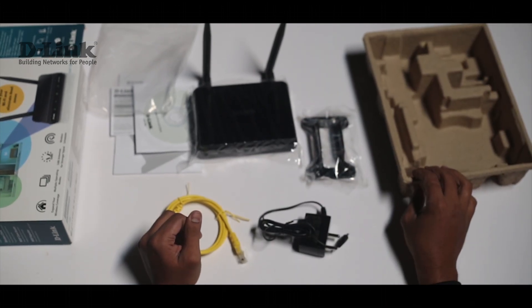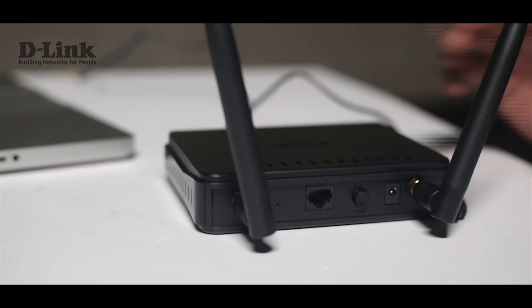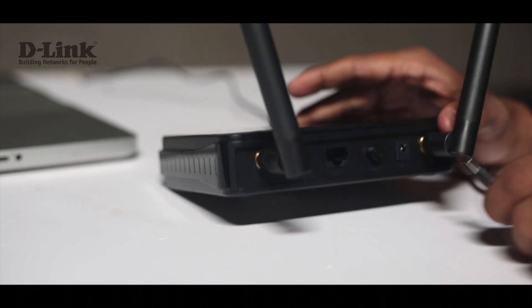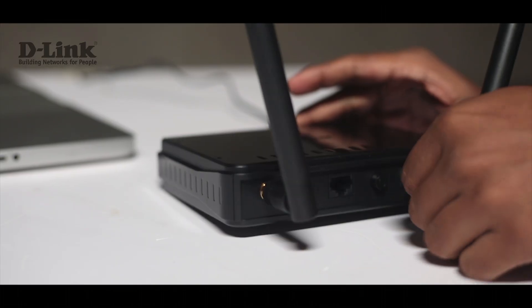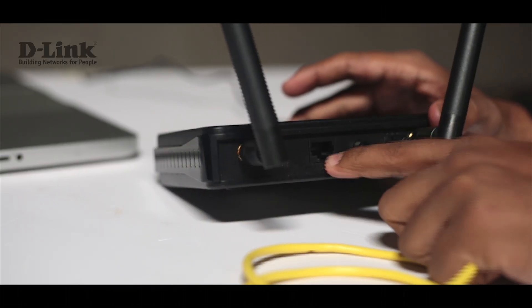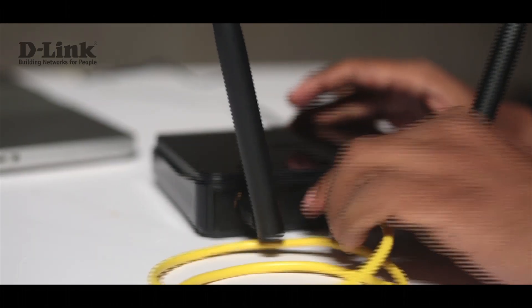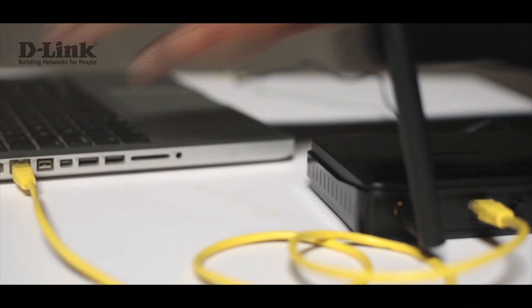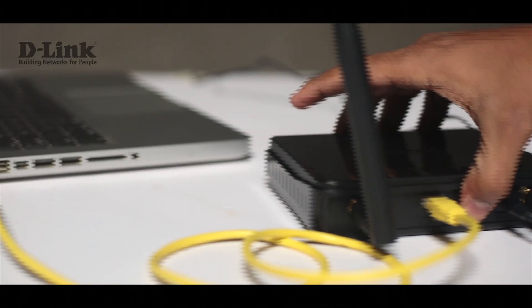Let's have a look at the configuration of the device. First, let's do all the physical connections. Take the power cable and insert it into the power port. Take the ethernet cable and insert one end into the ethernet port of the device, and the other end into the ethernet port of your computer. Then power the device on.